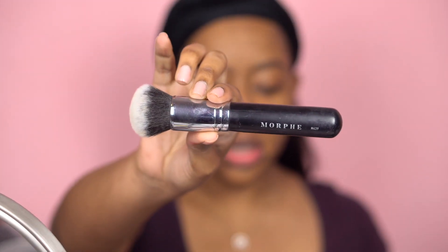To help with my darkness I'm going to use the Colourpop No Filter concealer in Dark 46 — that color is really close to my skin tone — and I'm just going to put it in places where I have hyperpigmentation. I'm going to use the Morphe M39 brush to buff it all out.